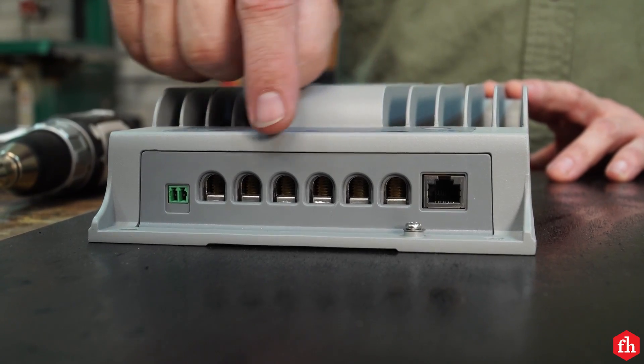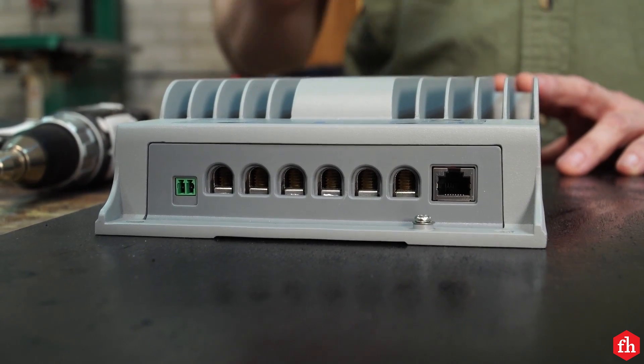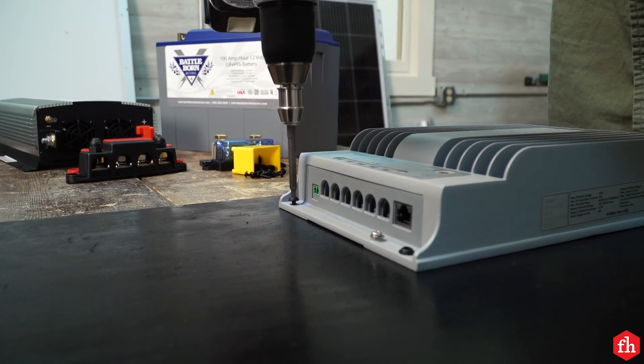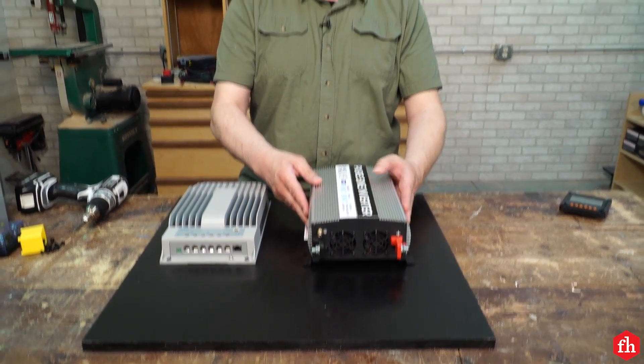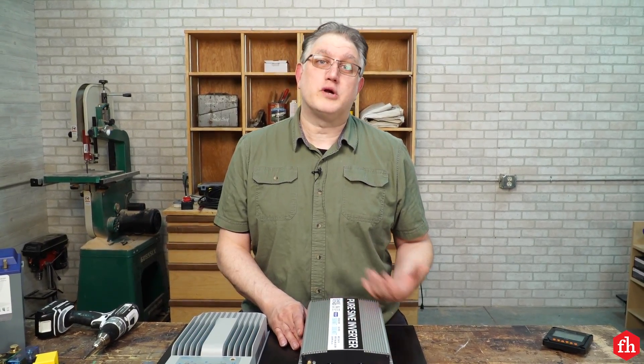Secondly and more importantly, the lug terminals on the EP Ever are huge — they're very heavy-duty. I'm not going to have to worry about anything. I chose this 1500 watt inverter because it's going to supply me with more power than I will ever need in this greenhouse. It's also a pure sine wave inverter, which is important when it comes to connecting delicate electronics like phones or computers.